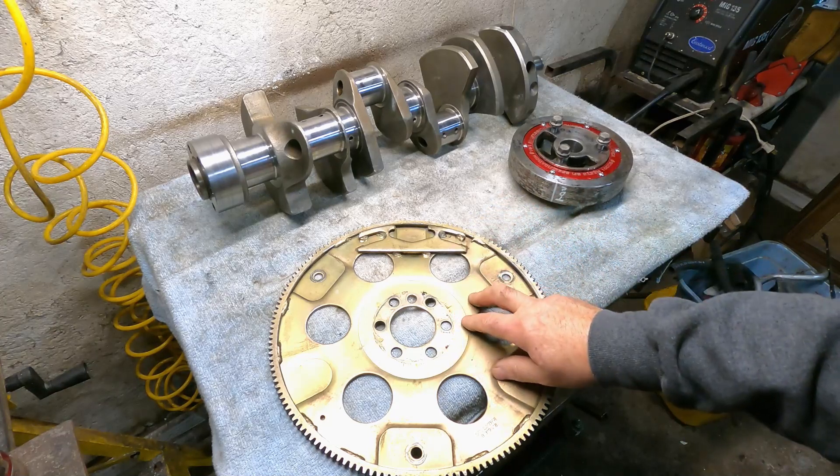Something to keep in mind: if you have an externally balanced crankshaft, make sure you have the correct external flex plate and harmonic balancer. I guess I'll end the video here — I hope everybody has a great day, and God bless.